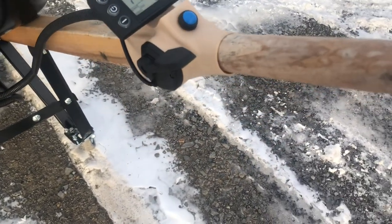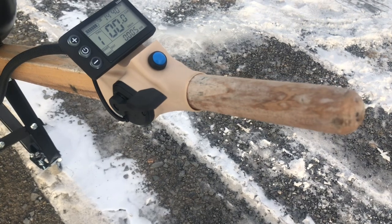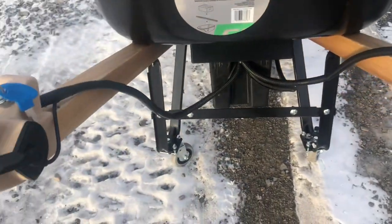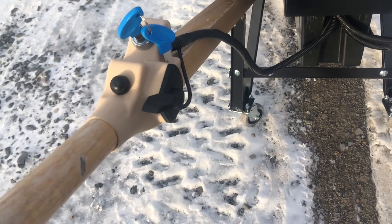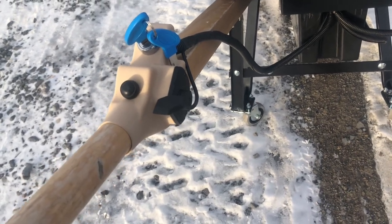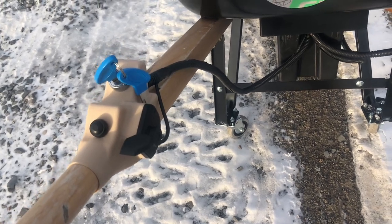We have the throttle on the side which will go very fast if need be, but basically gives you a lot of power going up hills. Over here we have the electronic brake lever, and the black button is to activate reverse — this does go backwards. And then we have a key.